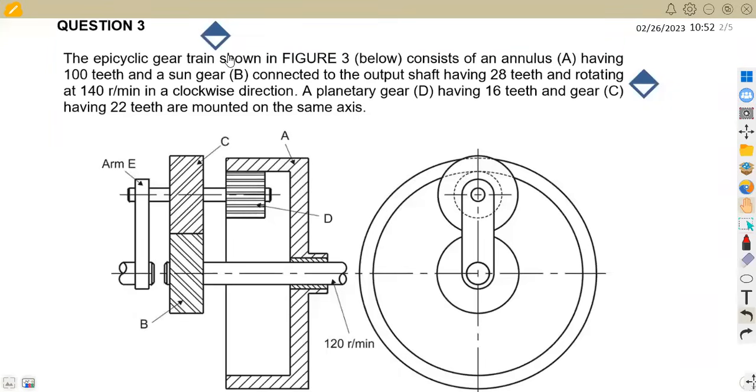Hello guys. Welcome back to Maison African Motives, still on Meccano Techniques and working on gear drives. We have got one of the most important questions in our syllabus, working with an epicyclic gear train. We're going to work through this question so we understand how to attempt this typical question.